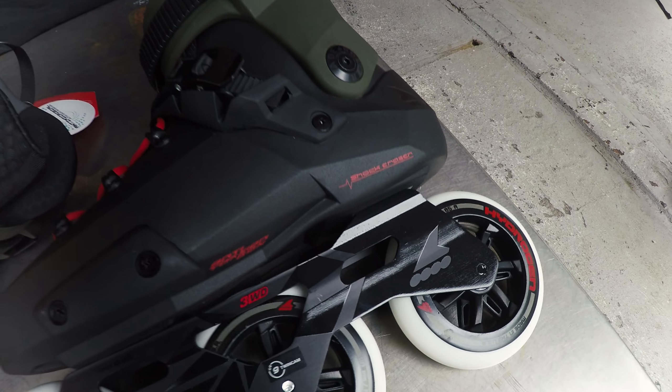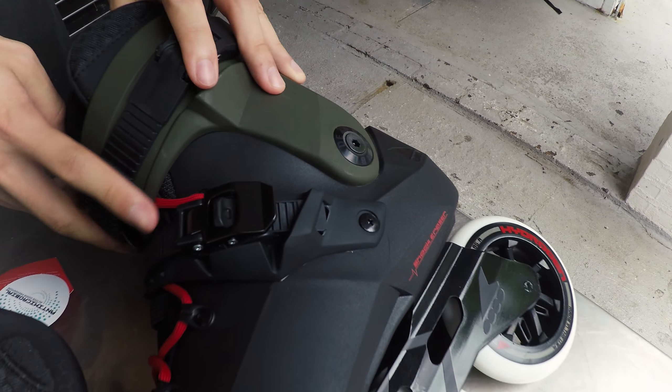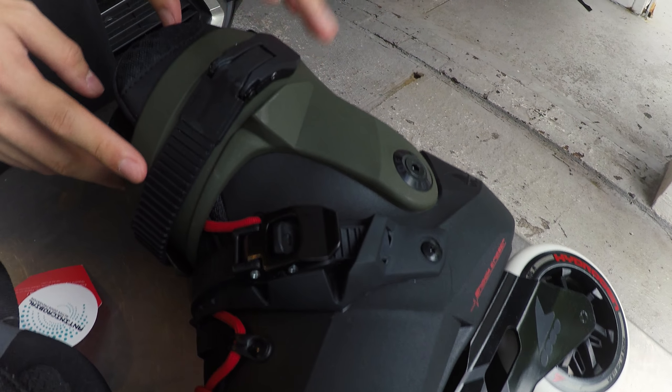As for tightening your skate, we have a four eyelet standard lacing system, a 45 degree micro ratchet buckle, and a locking memory buckle.